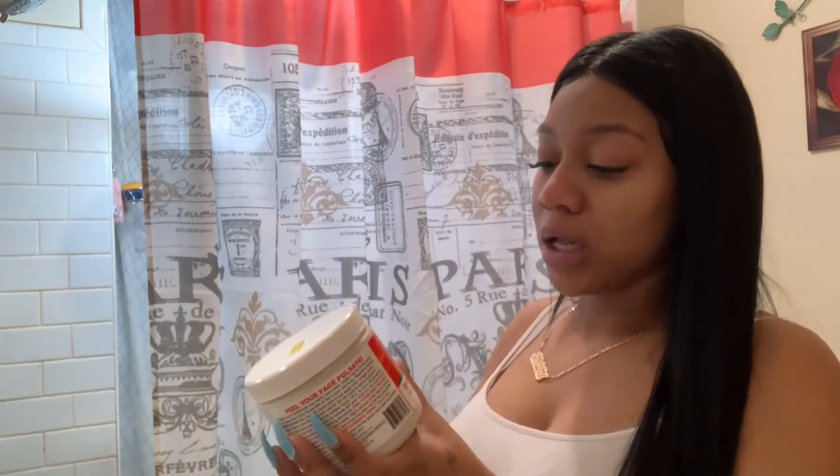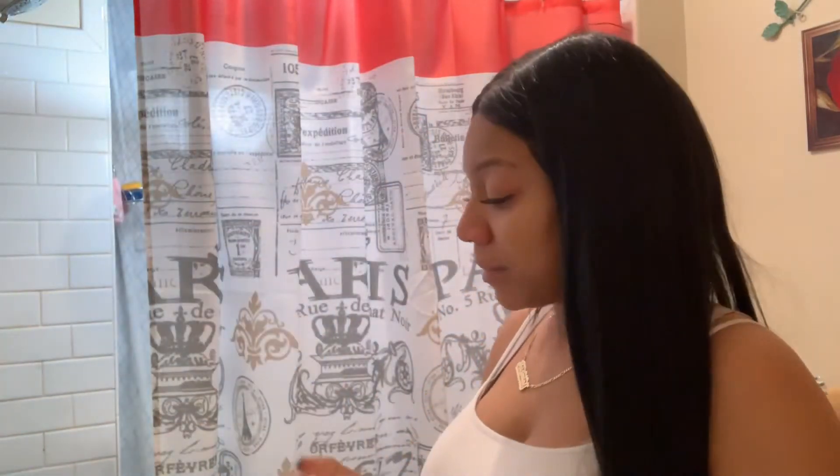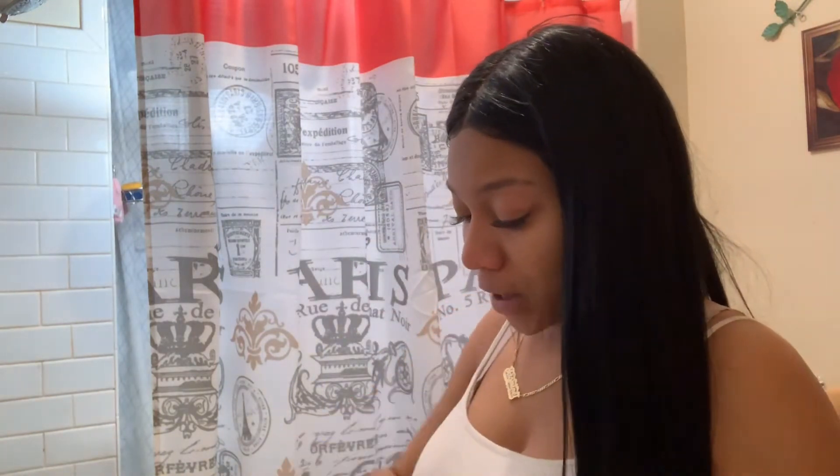After that, my face gets so red. I'm going to do my mask — I use this Indian Healing Clay mask. It's supposed to be the world's most powerful clay mask. I got this from my local beauty supply store and it was $10.